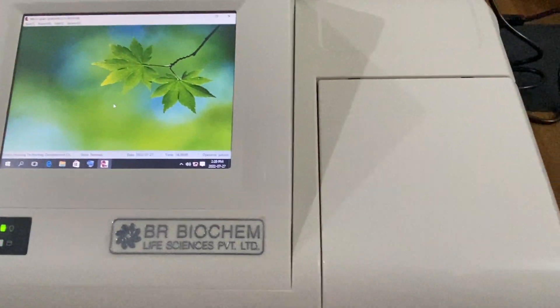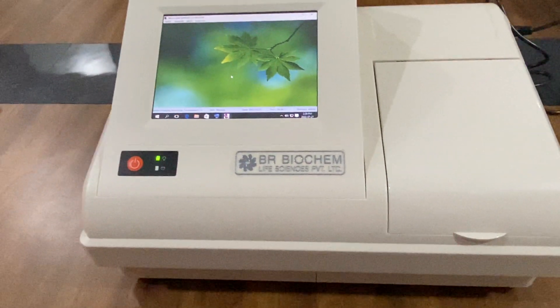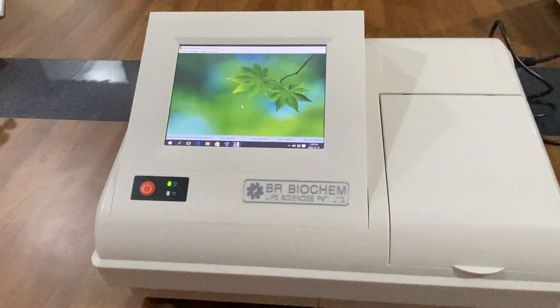In this ELISA reader, you can insert a 48-well microplate as well as a 96-well microplate.